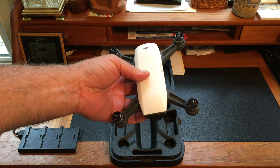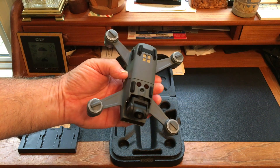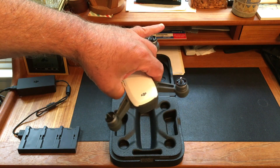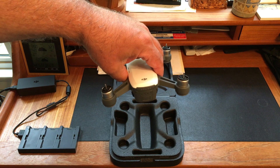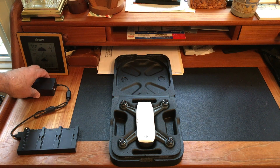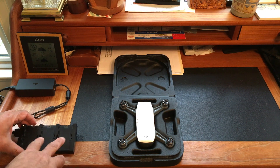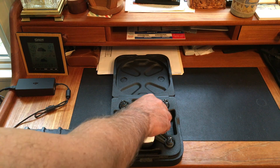First I'll go quickly through what it comes with, and then we'll try to get the thing working. I'll be traveling to New York for the launch before I do much flying. As you can see, it comes with the power supply, which also has USB ports. The power supply plugs into this battery charger, which has slots for three different batteries.